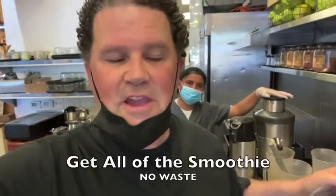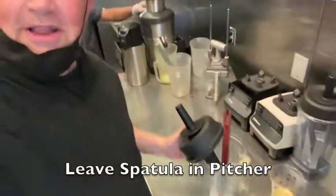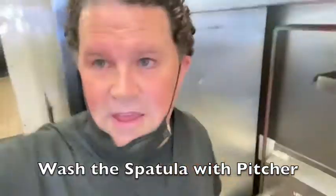After you're done using a spatula to get all that great delicious smoothie out into the cup, what we're going to start doing now is leave the spatula in the pitcher and take it over to the sink with us, and clean it with every pitcher.